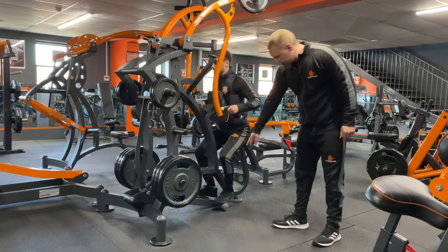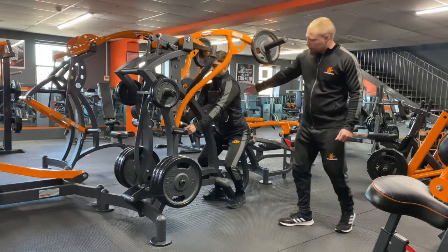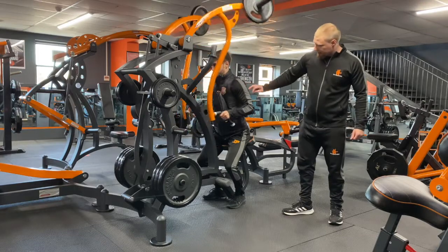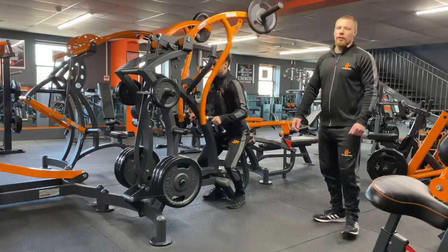He's going to bring them up towards himself, take his feet off there, and now focus on contracting those lats to bring these bars up. We don't need to worry about going any further than the arm coming by the body really — as long as you do that.